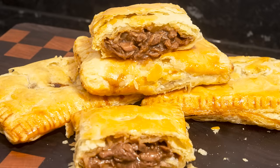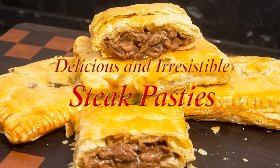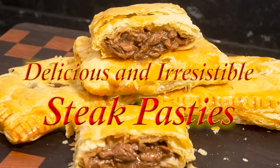Hello again, my name's John. I'm a retired cook from the north east of England in the UK and welcome to my latest video recipe. And in this one, as promised in my last puff pastry recipe, I'll be making these irresistible and mouth-watering steak pasties.